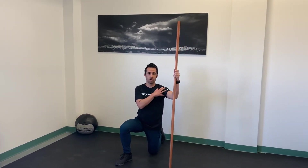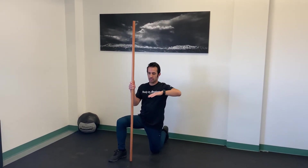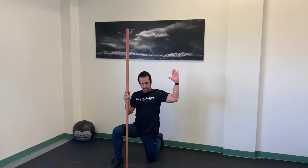This is a PAILs RAILs exercise for shoulder external rotation. What we're trying to do here is increase the range of motion in our shoulder through external rotation, and by doing so with this exercise, we're not only trying to improve range of motion but also trying to improve strength at the range we're trying to acquire.